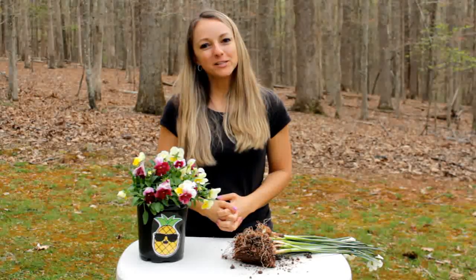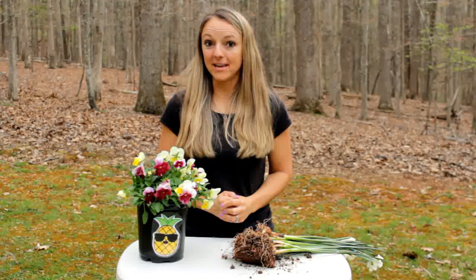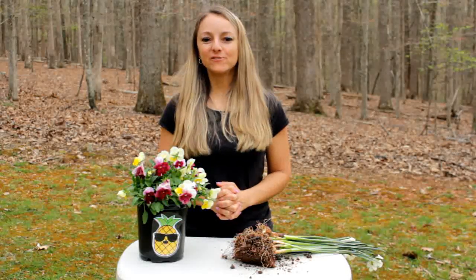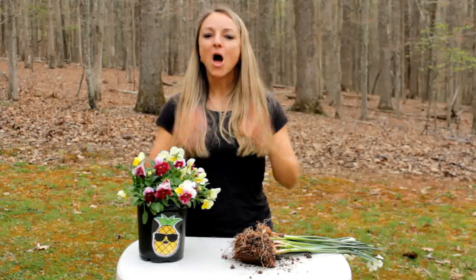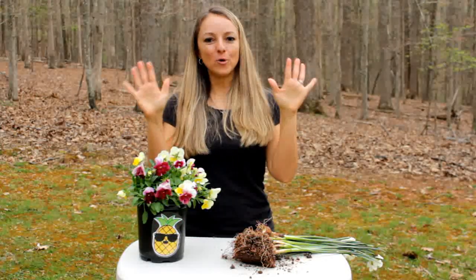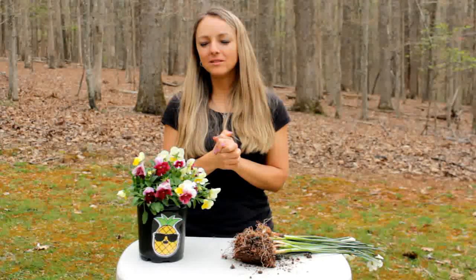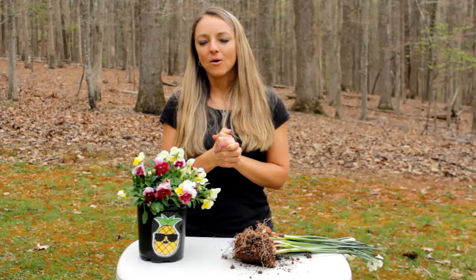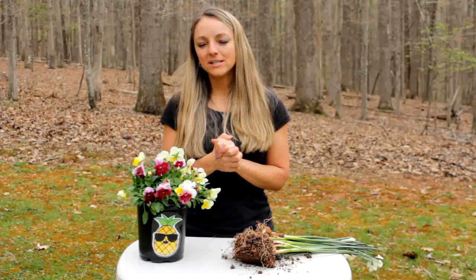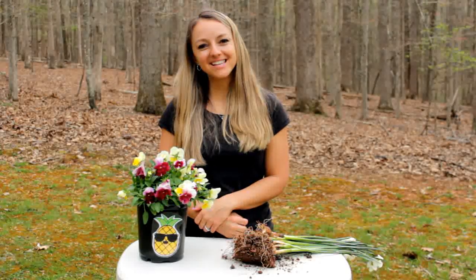I hope this video was helpful for you. If you would like to learn a fun parts-of-the-plant song, I'll have a link to my plant song below. Let's finish with a word of prayer. Get your prayer hands ready. Heavenly Father, thank you so much for plants and beautiful flowers. Thank you that we get to enjoy your creation. May we glorify you in all that we say and do. In Jesus' name, amen. Thank you for watching, and I hope you have a blessed day. Let your light shine for Jesus.